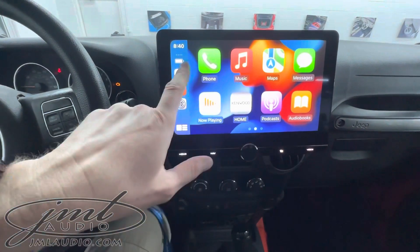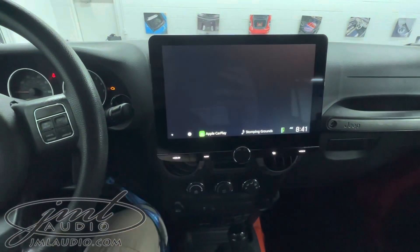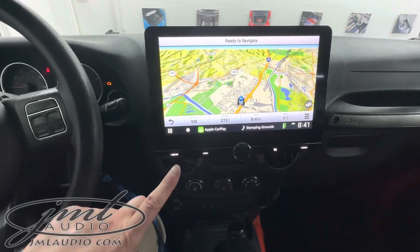It has features such as Apple CarPlay, which is both wired and wireless. This will also support Android Auto, and very handy, it also has a native mapping system — so when you're on the trails it'll give you real-time trail mapping and breadcrumbs to get you back to where you came from.